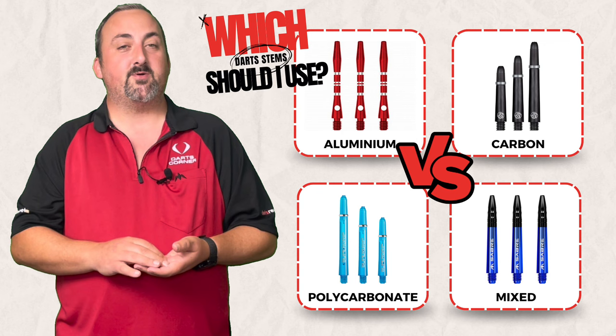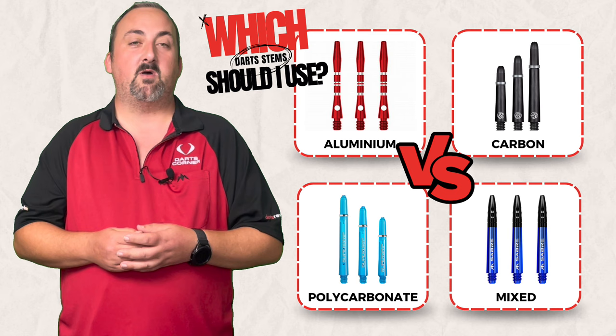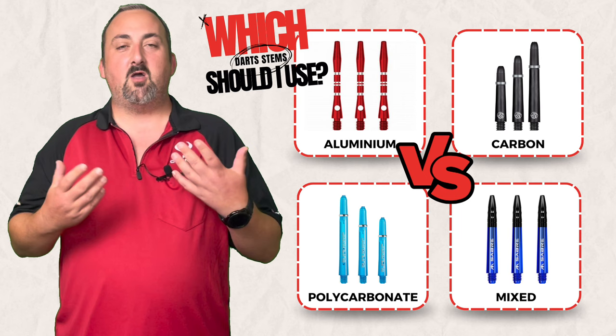Hopefully you enjoyed the comparison between the stems. If there are other things you want us to look at, head down to the comments. If you agree or disagree with anything said in the video, leave a comment — objective feedback helps us improve the channel. Make sure you subscribe and hit the notification bell; there are lots of reviews and videos like this coming up in the future. Hopefully we'll see you all again soon — bye!